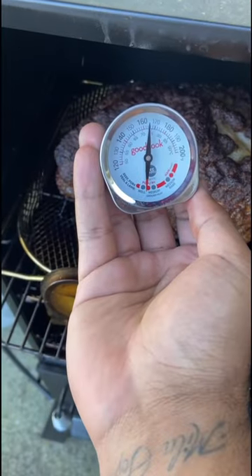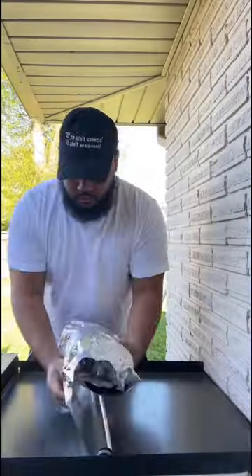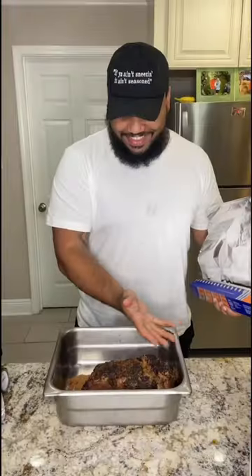At the three-hour mark you can start adding your favorite mop sauce every 45 minutes until the temperature reaches around 160. At that point we're gonna wrap it up and put it back in the smoker until it gets to around 205 degrees.